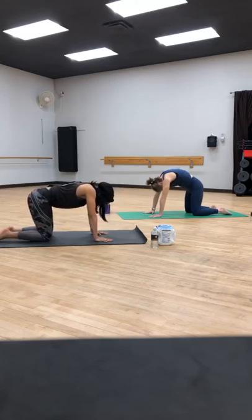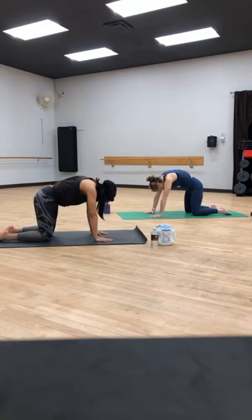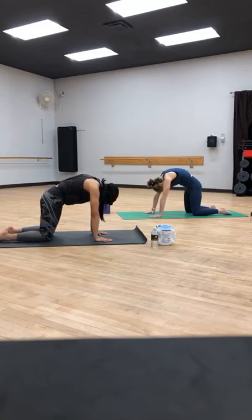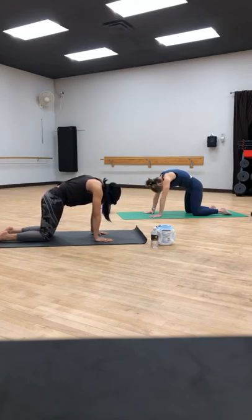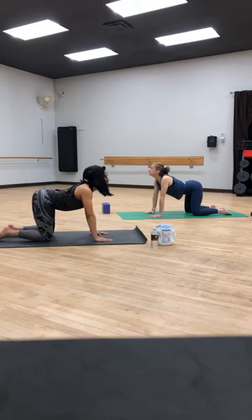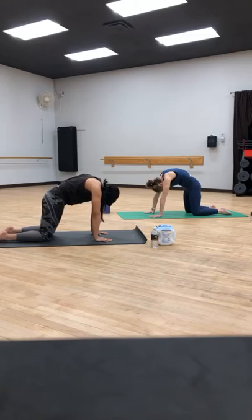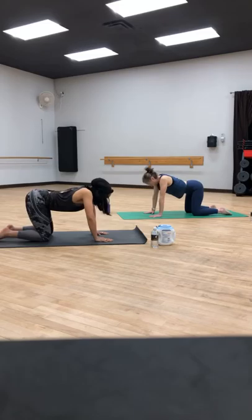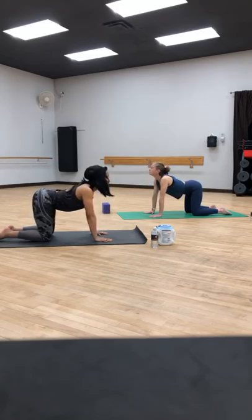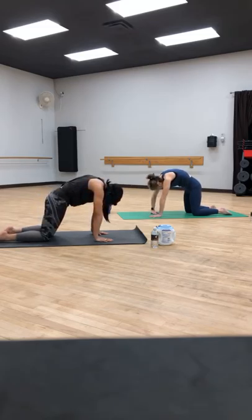Move at your pace with your breath. On your inhale, find cow — dropping the belly down, lifting the head. And on your exhale, you round your back, tuck that tailbone in again. Move through those two poses two more times, inhaling for cow — really go through the range of motion with your spine — and exhale for cat pose. Let's do that one more time together. Inhale, drop it down for cow. And exhale, let that go over cat pose. Come into a neutral spine.